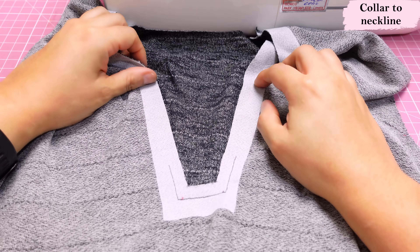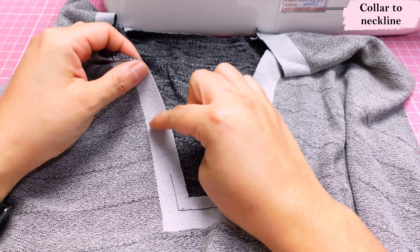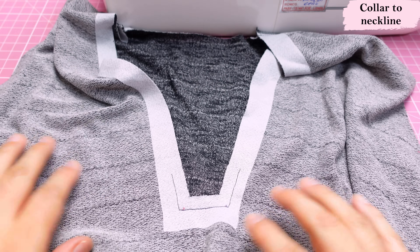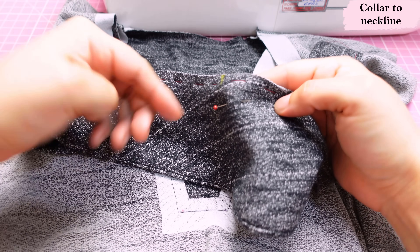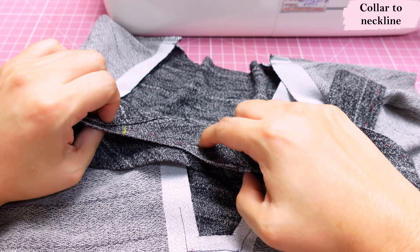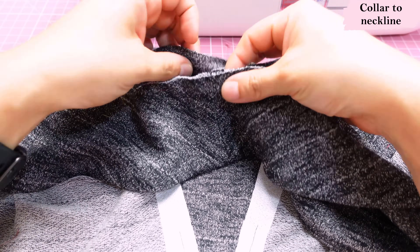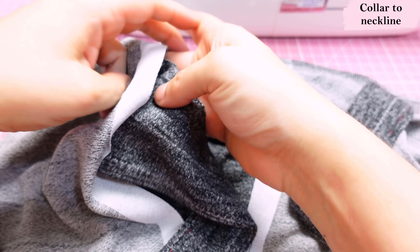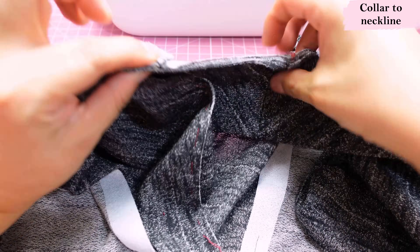I'll be sewing the collar with the interfaced area touching the presser foot — collar on the bottom, the more stable interfaced area on top so I can see the dots clearly. I take the collar, right sides together with the neckline, interface side facing, aligning to the center back. My pin marks center back, my seam marks center back, and then the shoulder notch aligns with the shoulder seam perfectly.